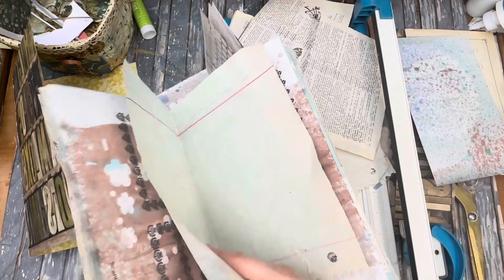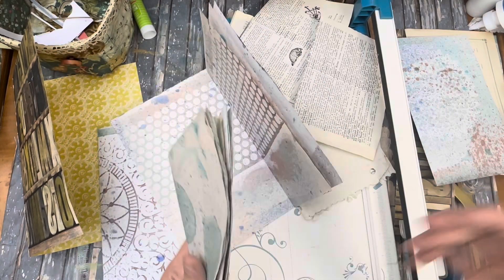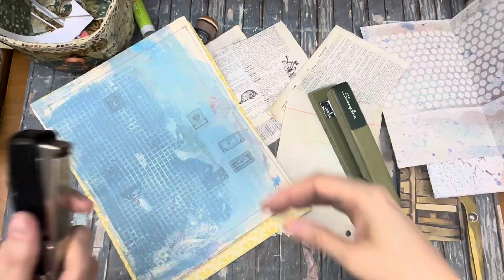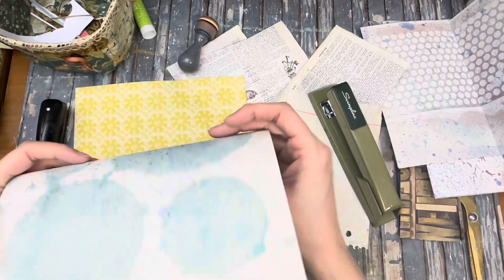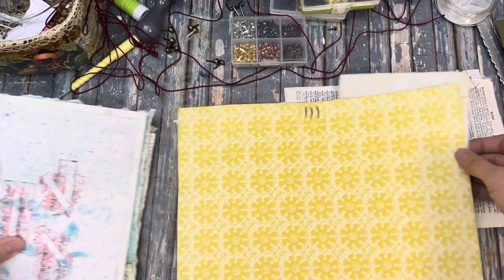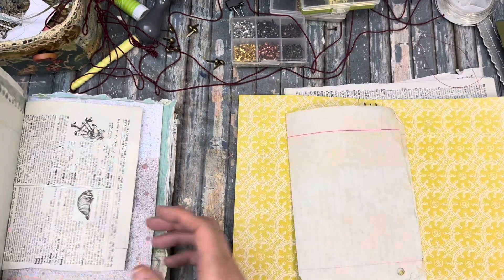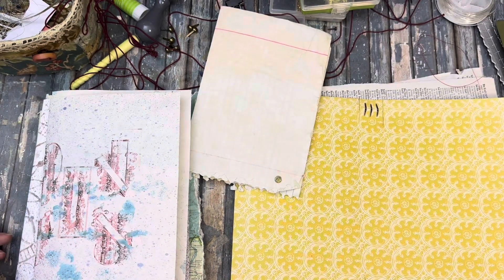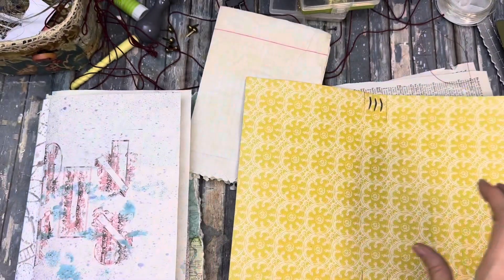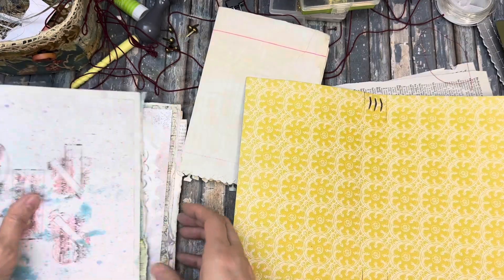I'll pull one of these in there — one, two, three, four, five, six, seven. I have this stapler and it separates. Well, here I am talking away and the camera's not on. So anyway — did I say staples? Yeah, we're not doing that. I ended up putting brads in three of them, the top and the bottom of the signature, not in the middle. Here's what it looks like on the inside with the brads. Sometimes you just got to switch gears and change it up.